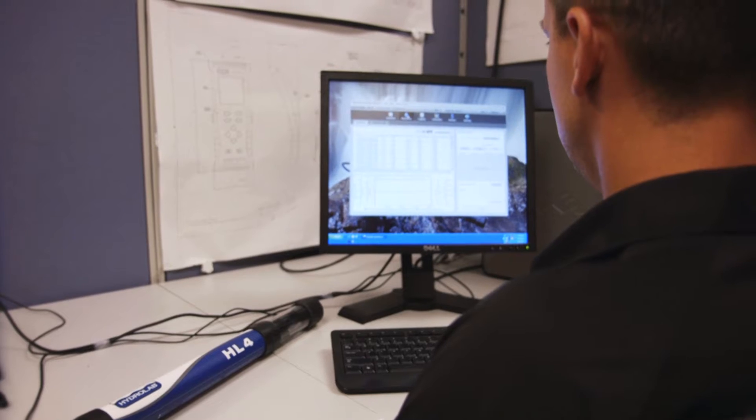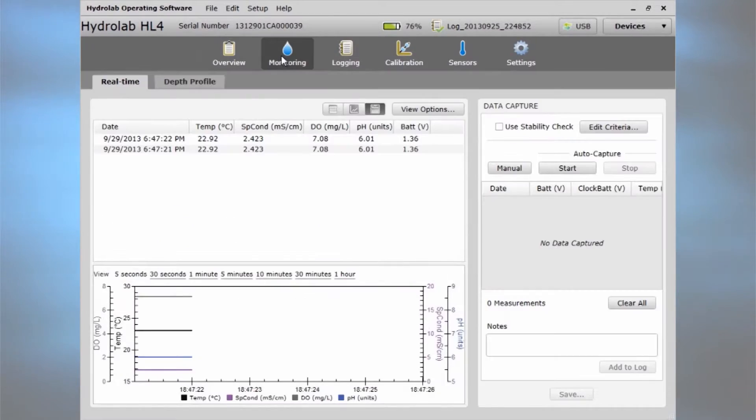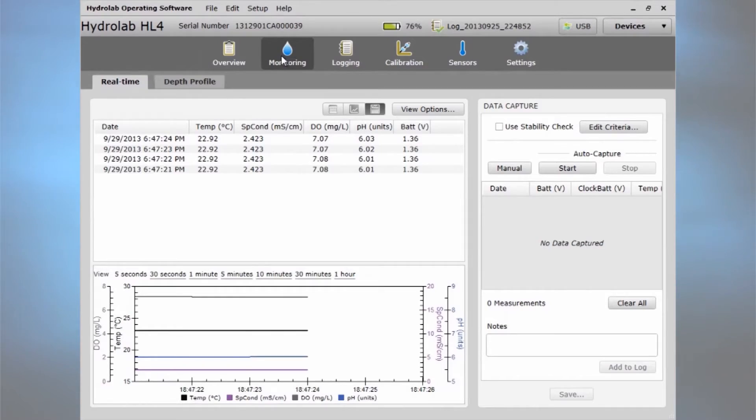The Hydrolab operating software makes the sonde easy to use in the lab and in the field on any device running a recent Windows operating system.